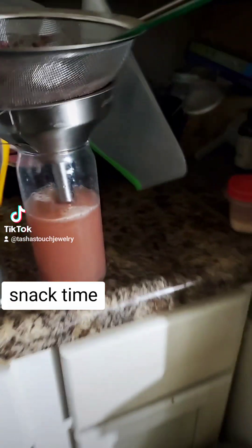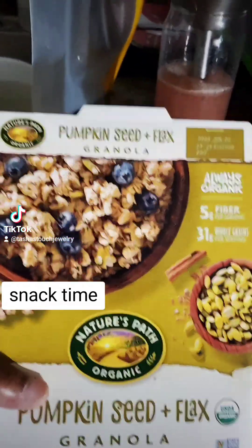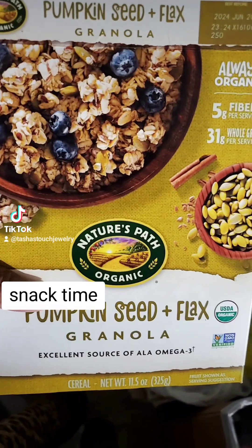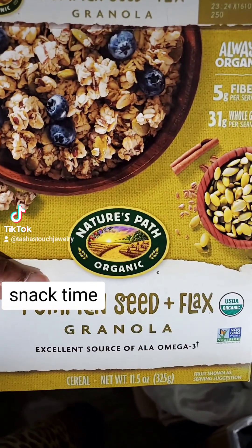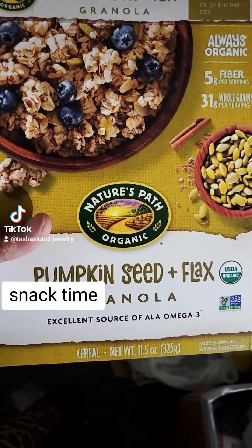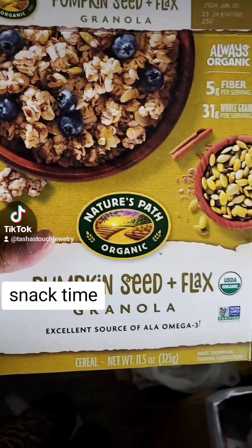Yum. I think that'll make a nice snack, don't you? And then I'm gonna use this later on to make crackers. With some sesame seeds.